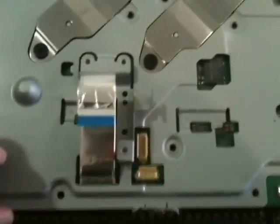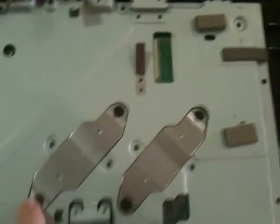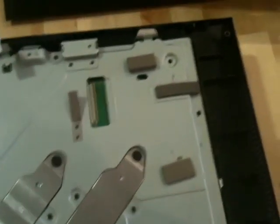Okay, so those are all off now. Next thing we have to do is take these big load-bearing pieces off that kind of hold the whole thing together. These have numbers — one...